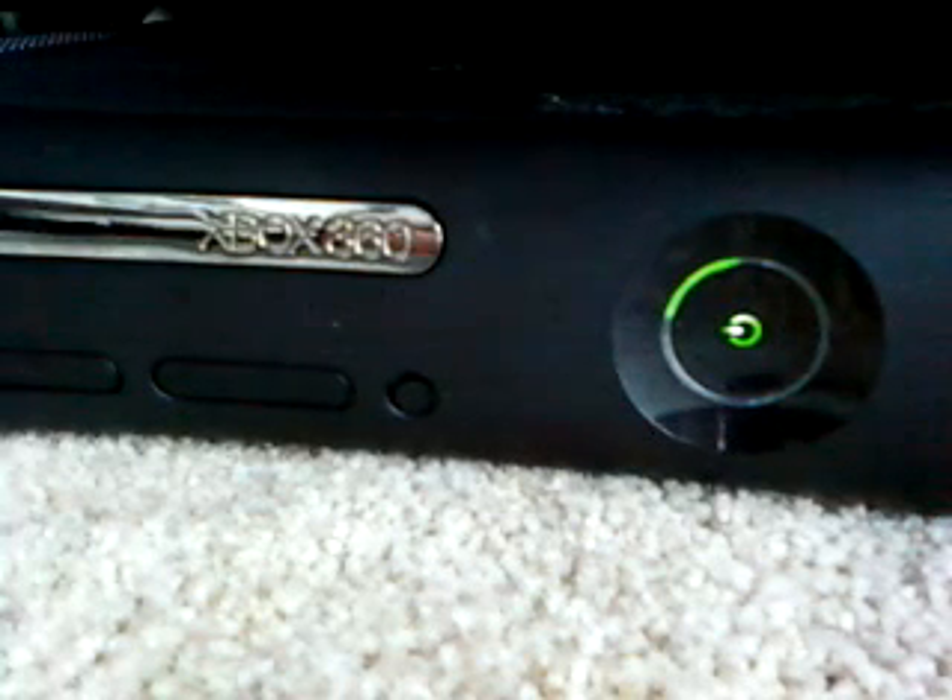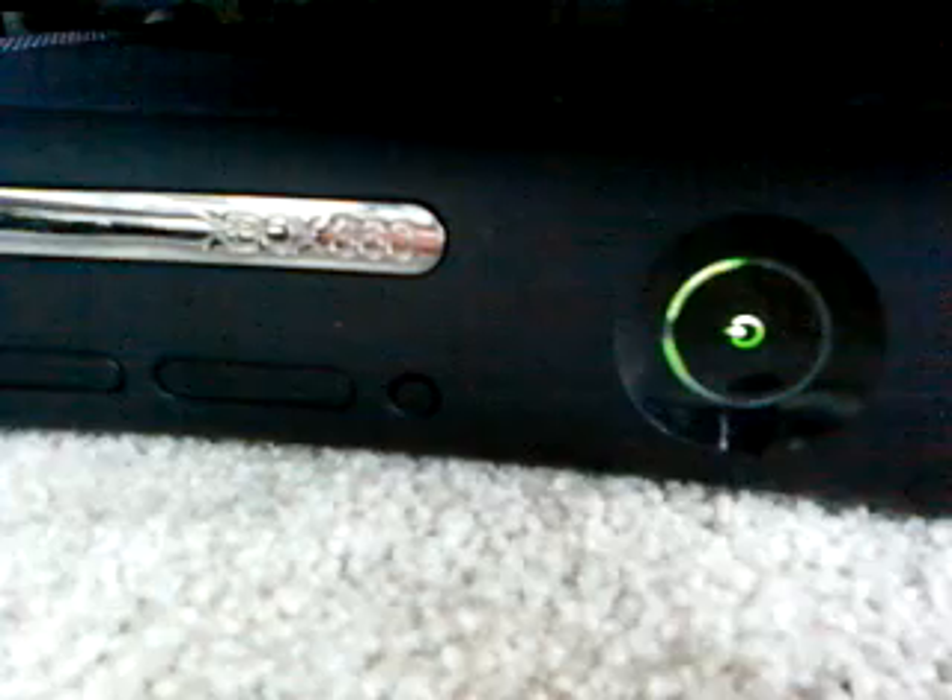Hello YouTube, this is Niko Charger here, and today I have an Xbox. What's the problem with the Xbox? Because of course it's on this channel, something is wrong with it — the sync button is broken. It's not broken anymore because I fixed it, but if yours is broken, I'm going to show you how to fix yours.